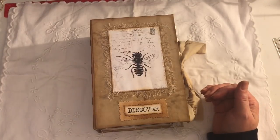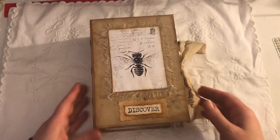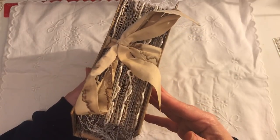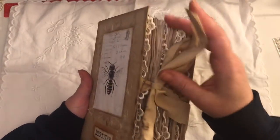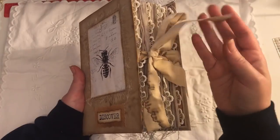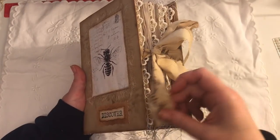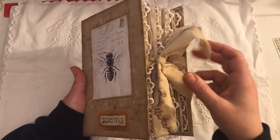There is some sewing, there are some pockets, but there aren't any tags or anything like that. That's what it looks like on the side. I used some of this coffee-dyed cotton, ripped into strips, and used that as a closure.